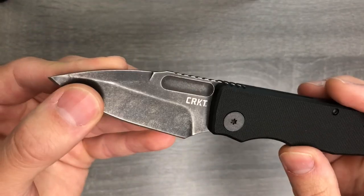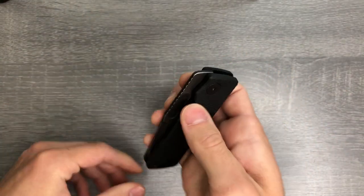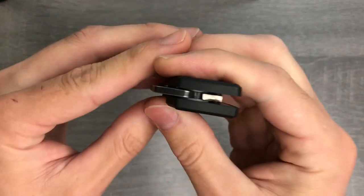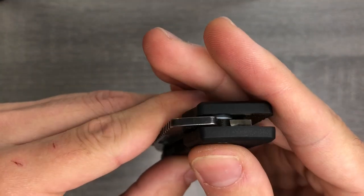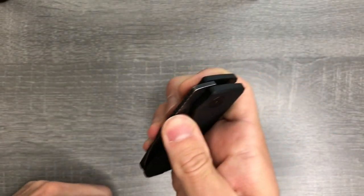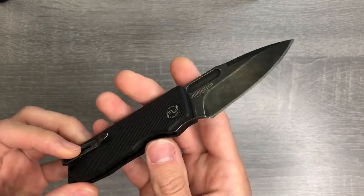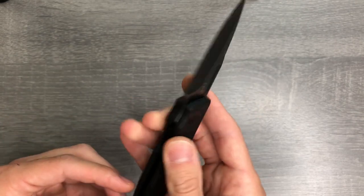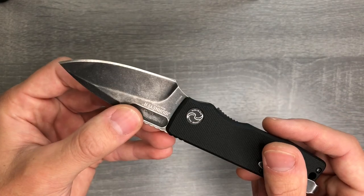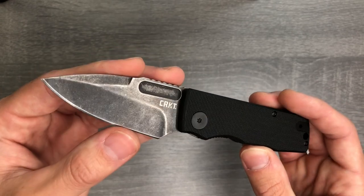This blade is kind of interesting. You have a thumb groove here instead of a hole or a thumb stud, and it is pretty easy to deploy. You've got Teflon washers, so it's pretty smooth and it's going to be a pretty smooth action no matter what happens to this knife. Teflon washers are self-lubricating in a sense, so unless you get a ton of grit in there, it should deploy pretty reliably.